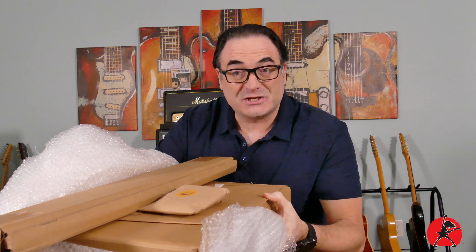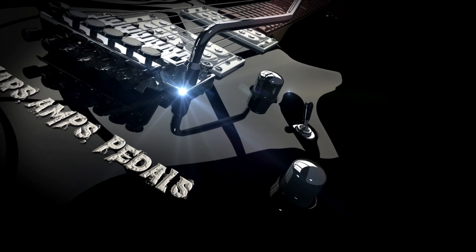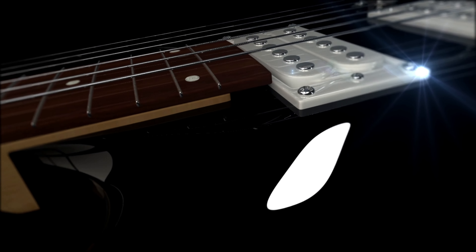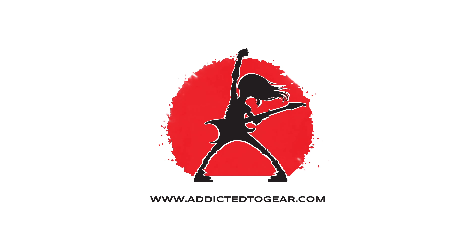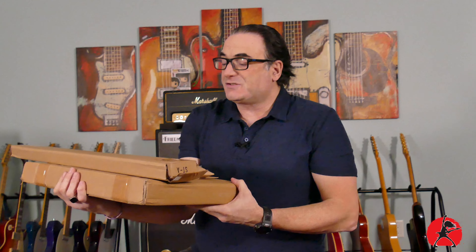I smell another guitar project. Let's start unboxing this little care package that I got from Guitar Anatomy. There are a few different items in here that will all ultimately end up in my new guitar build. So I'm excited, let's open up the box.